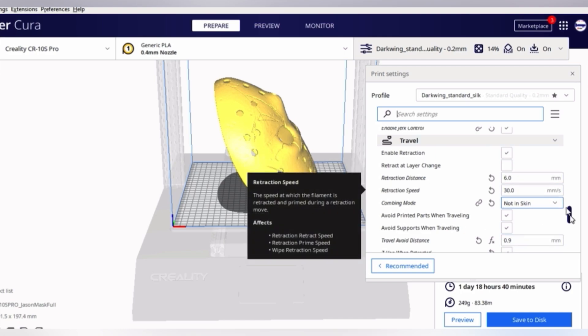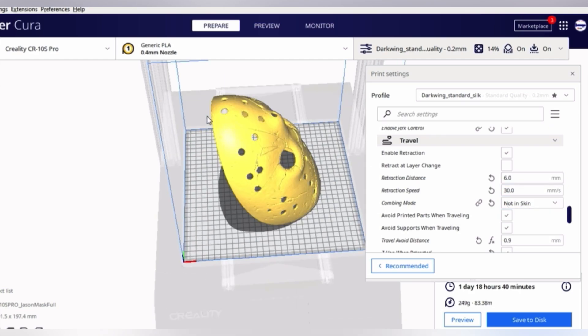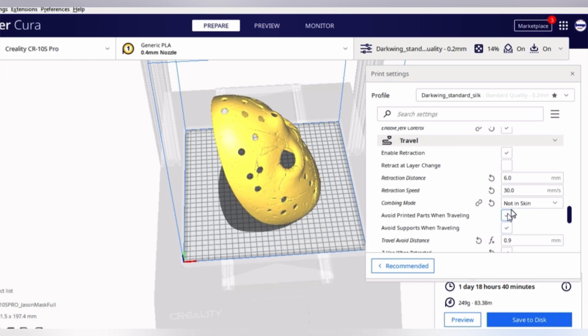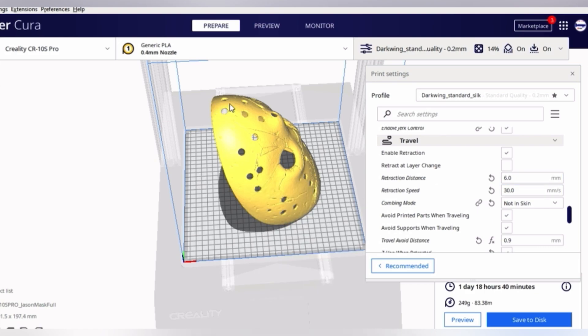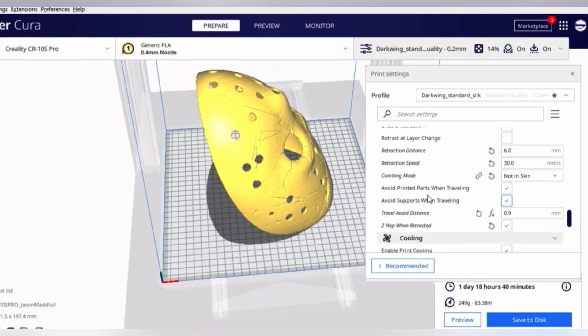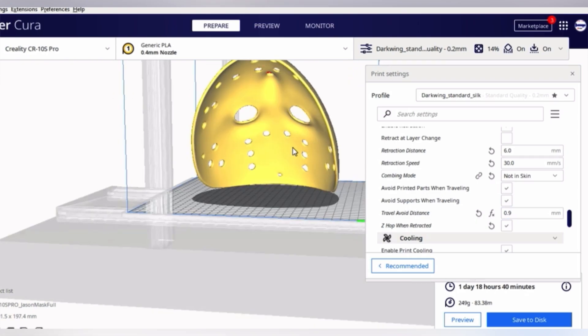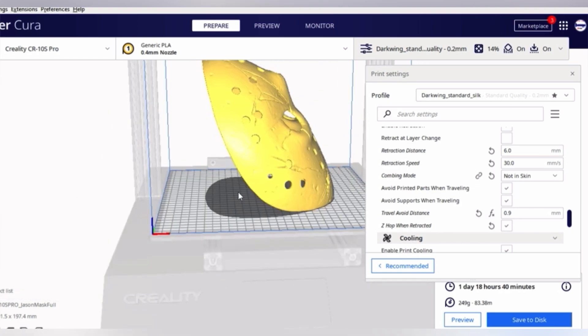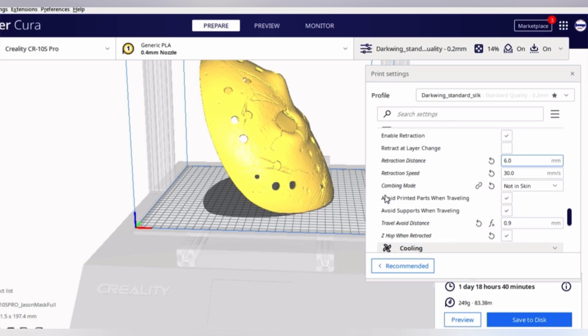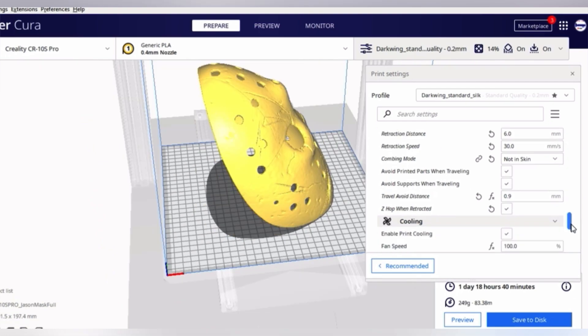Retraction is going to be based on your retraction test. Best results came with 6mm at 30 millimeters per second. Use combing mode set to 'not in skin' so it doesn't comb on the outermost surface of the print. Enable 'avoid printed parts when traveling' and 'avoid supports when traveling' — hitting those could be detrimental. If a support blows out, we can't fix it because we're not sanding. Also enable Z-hop when retracted so the nozzle lifts up and doesn't drag over the finished area and chew it up.